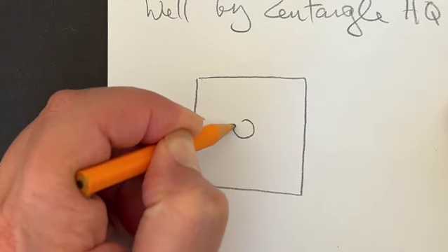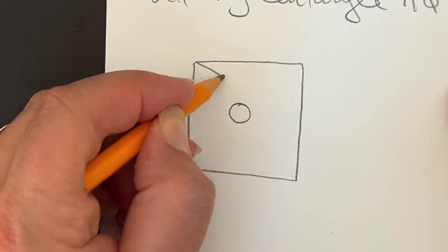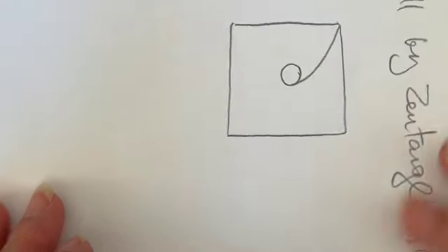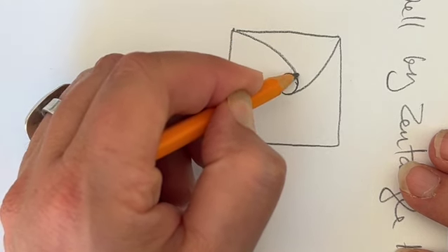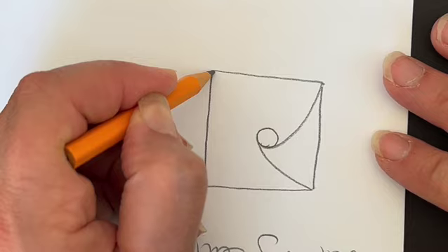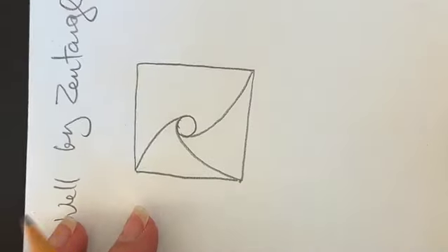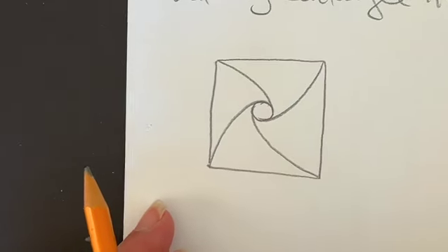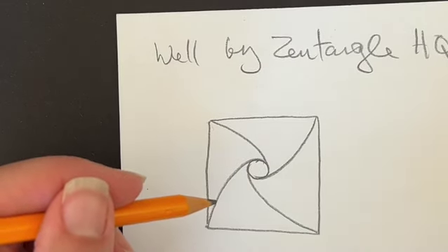Starting from the left-hand corner, I'm going to make an arc that lands on the right side of that circle. I'll turn my tile clockwise, come to the next corner — still the left-hand corner — and go to the right side of the circle. Turning the tile again, left-hand corner to the right side of the circle. And once more, turning the tile and going into that corner so that all four corners are now connected to the center. Let's bring this into our piece to create a string.